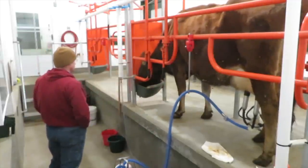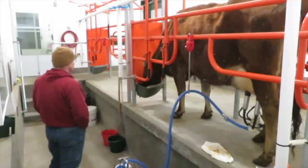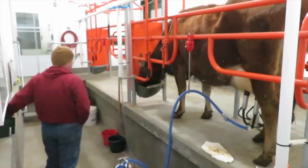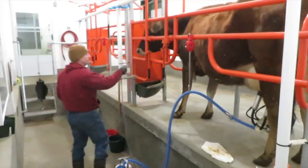The plan is this winter, after the dry period, we are going to put in a milking pipeline and it'll always be set up for two cows, so we'll definitely be using both stalls.